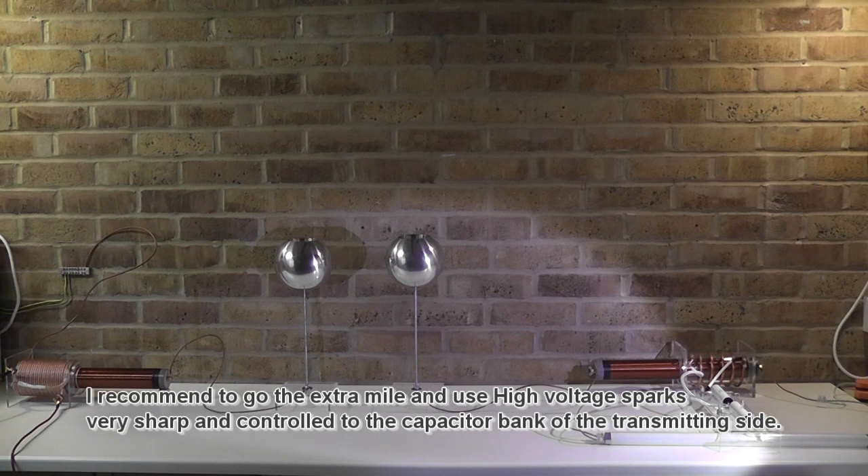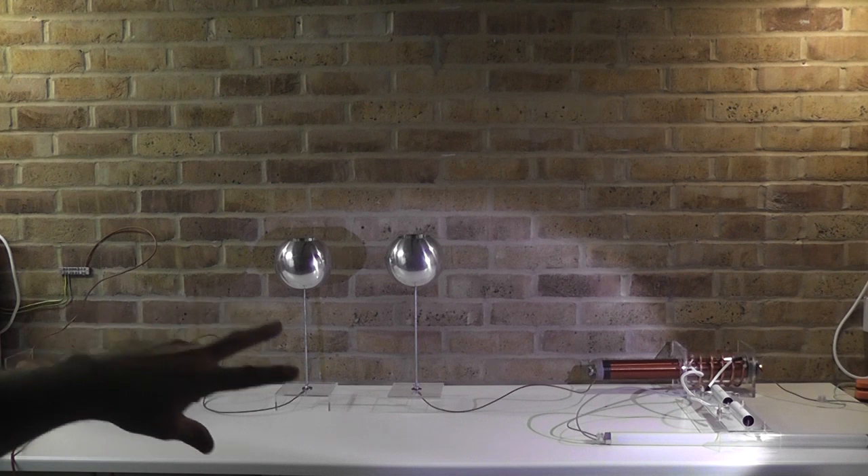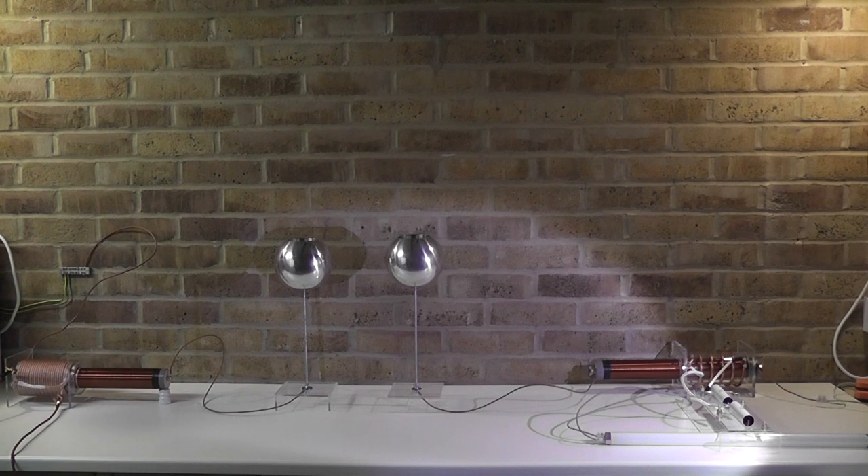So what kind of setup do we have here? On the left-hand side you see the transmitting system. Both coils are now quite a distance from each other and you see two terminals in between. On the right-hand side you see a load, which is the fluorescent bulb, connected to the capacitor. The output side from the capacitor goes both into the same terminal on the fluorescent bulb.